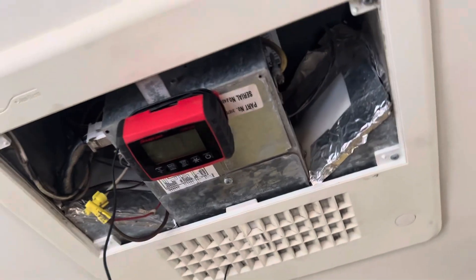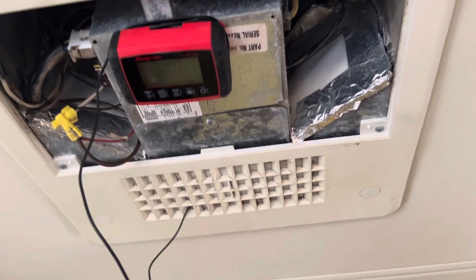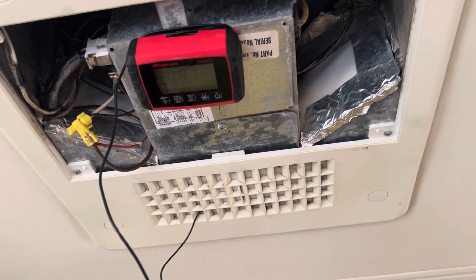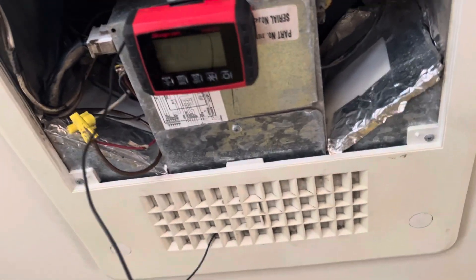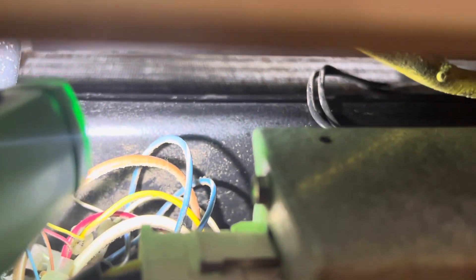I start off with a vacuum to get the heavy stuff. Then I go with my foam, then my Coolbrite, and if it's heavily soiled and I see a lot of dirt coming out, I vacuum the foam out, hit it with Coolbrite, and repeat that process until it's clean and silver. This one was black, and now you can see they're nice and silver. I started off with a black cover on the bottom because they were so soiled.